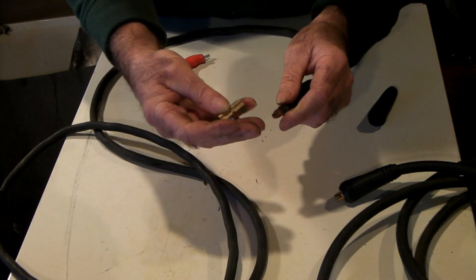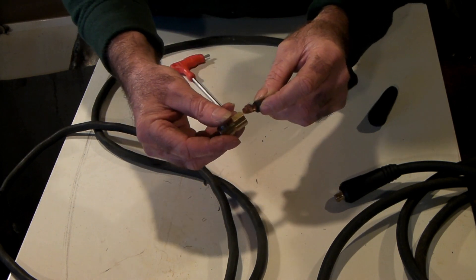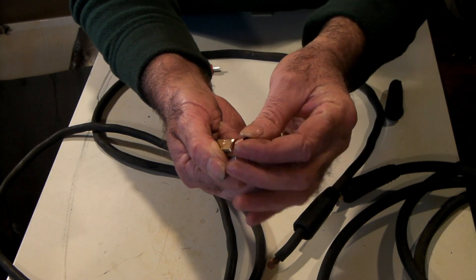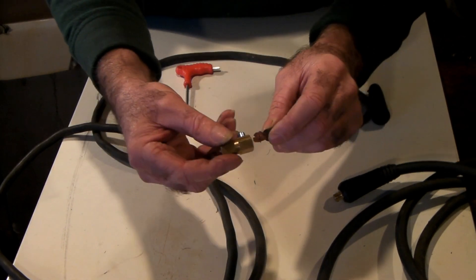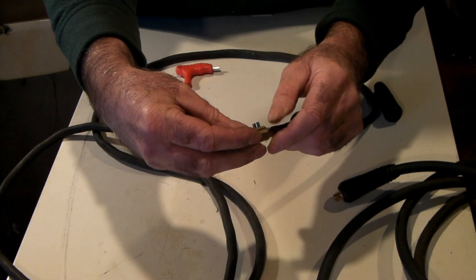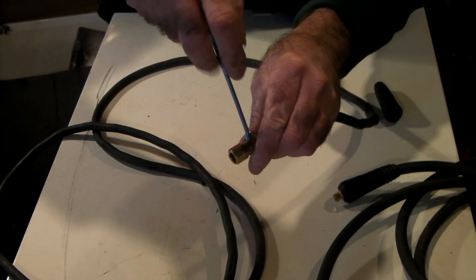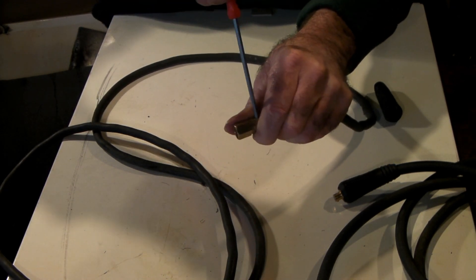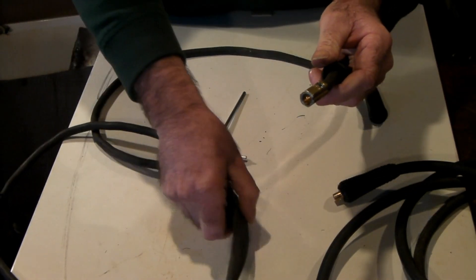All you do is strip back about half an inch of the coating — real basic stuff. Some of these plugs have a copper insert you can crimp the wire into, but I don't normally bother because this wire is quite thick and works fine without it. Just stick the wire in there — make sure you don't get any stray strands going sideways. These are not bad quality either, and they're cheap — about six bucks for a set. They have an allen screw to tighten it up really tight.